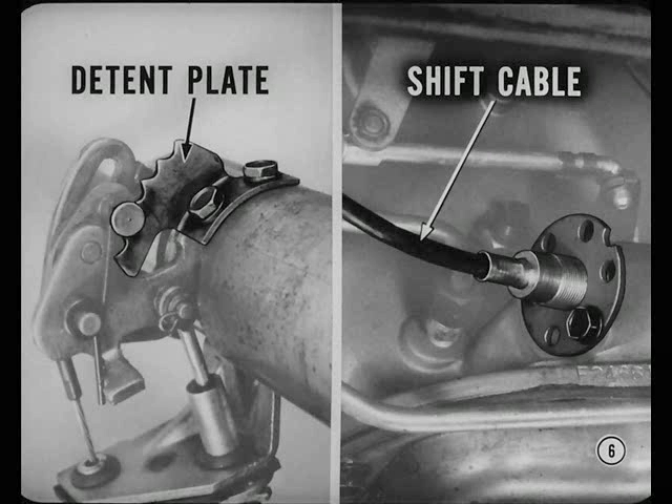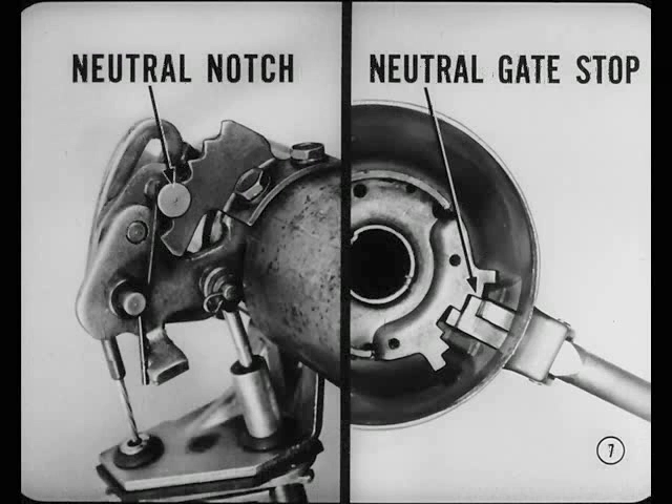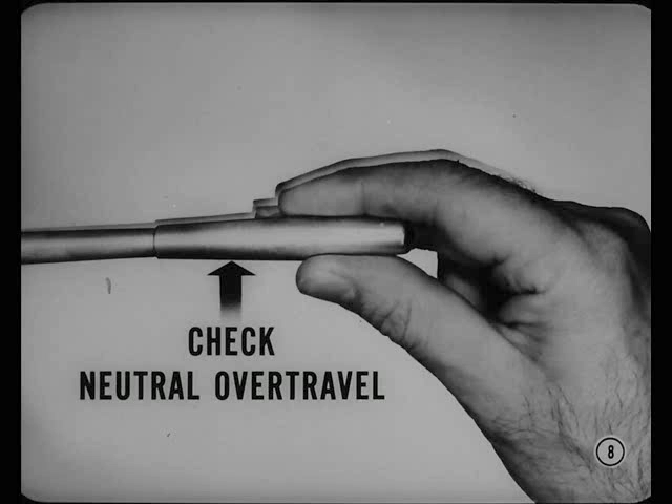You can usually tell by jiggling the selector lever. You show them how, Bill. First, ease the selector lever from drive to neutral. You should feel the detent pole drop into the neutral notch of the detent plate at the lower end of the steering column before the selector lever bottoms against the neutral gate stop at the upper end of the column. Check for selector lever over-travel in neutral. After you feel the detent pole bottom, you should be able to move the selector lever a bit more before you feel it hit the neutral shift gate stop.